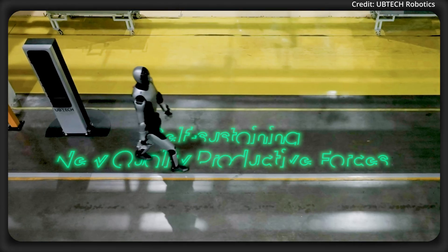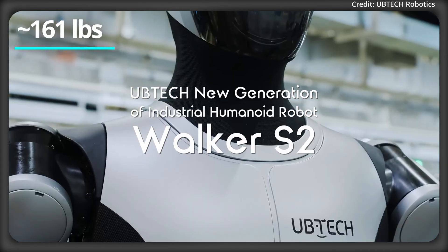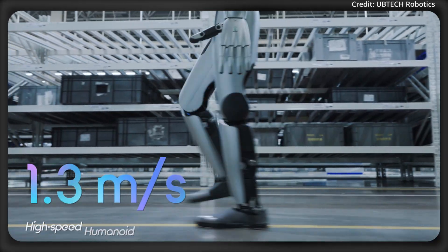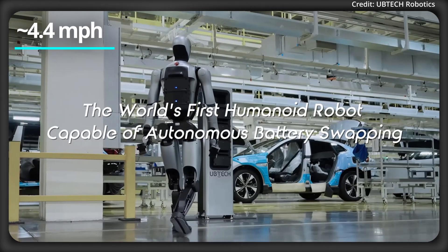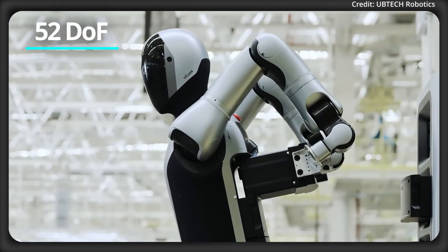As for its size, the robot is 176 cm tall and weighs 73 kg. Despite its full size, it still achieves a top speed of up to 2 meters per second, or just over 7 kilometers per hour, all supported by 52 degrees of freedom throughout its body.